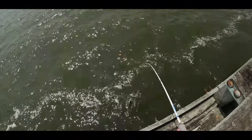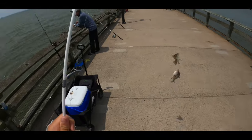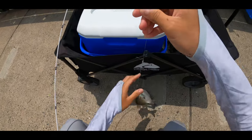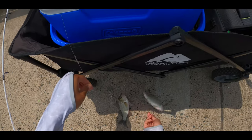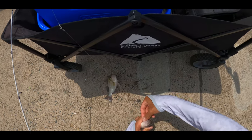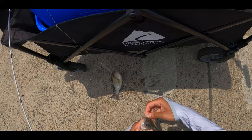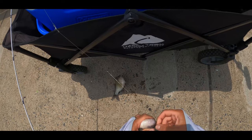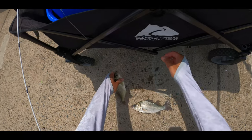Fish on guys — double up white perch! Huge — the bottom one is huge. He swallowed that one too. There we go. Huge guys, probably like nine, ten inches — maybe eight actually.